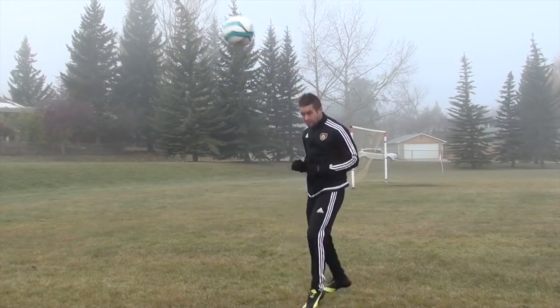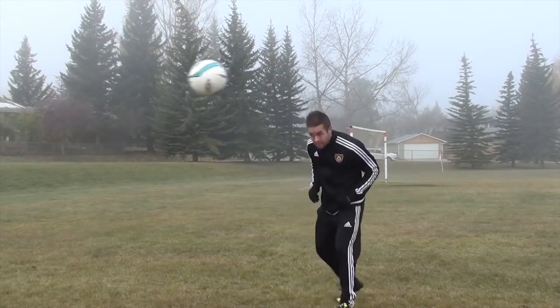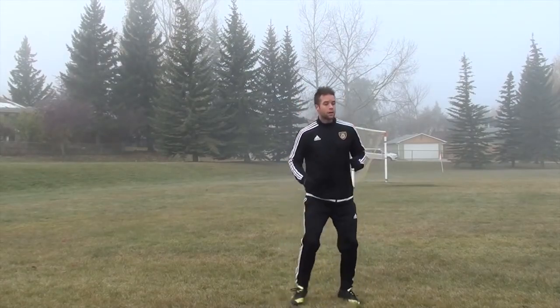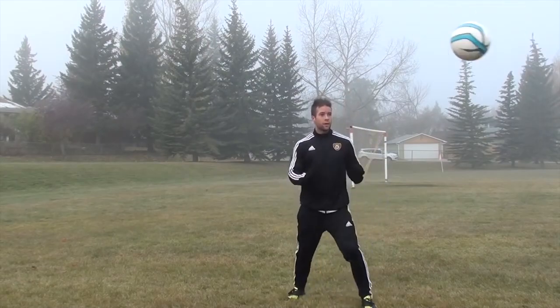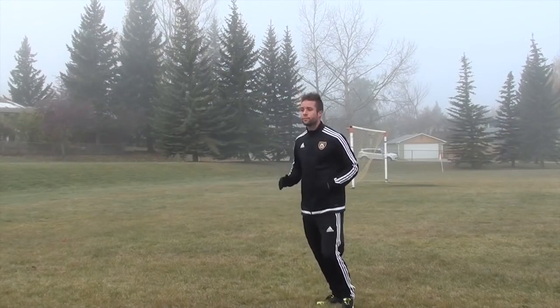When you are performing a header, it's extremely important that you keep your eyes on the ball. Most players close their eyes and hope the ball hits them, rather than focusing on exactly where they want to meet the ball with their head. It's near impossible to keep your eyes open at the point of contact, but do your best to focus on the ball until it meets your head.